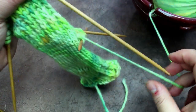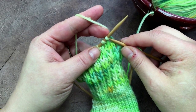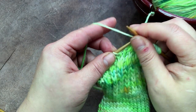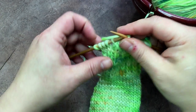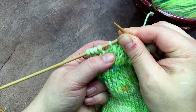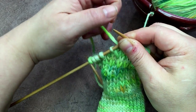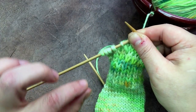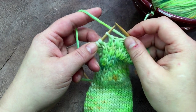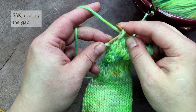We're making short rows to shape the heel flap. Now we're on row three, so I slip one, knit six: one, two, three, four, five, six. I want to show you something — you see that little gap right there? That's where I did my purl two together and then my knit one, and it created a gap. That gap is going to cue you to do the decrease stitch. On the knit side it'll be slip slip knit; on the purl side it'll be purl two together. You're going to close that gap with your decrease stitch.